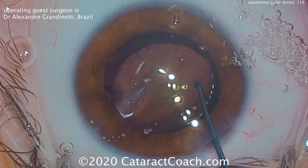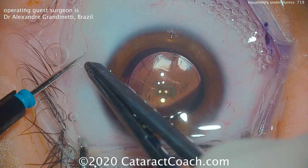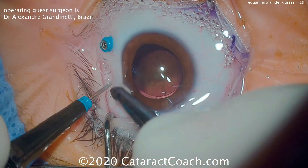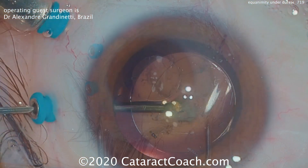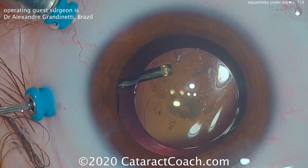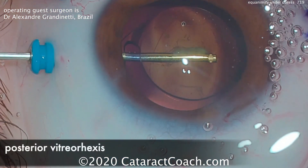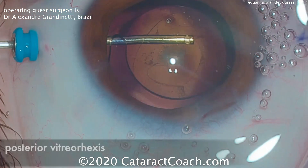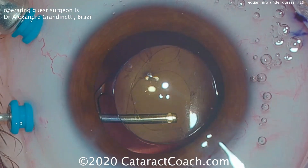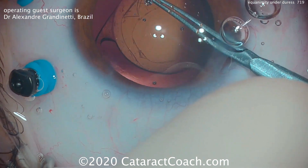Now the lens is rotated into position, and we need to clean up a little bit. There's a broken posterior capsule — you can see the opening. Pars plana trocars are being placed. I'm going to do an anterior vitrectomy to clean up the prolapsed vitreous, and then keep the IOL centered in the bag. We're able to clean up all the prolapsed vitreous and also clean out the anterior vitreous.